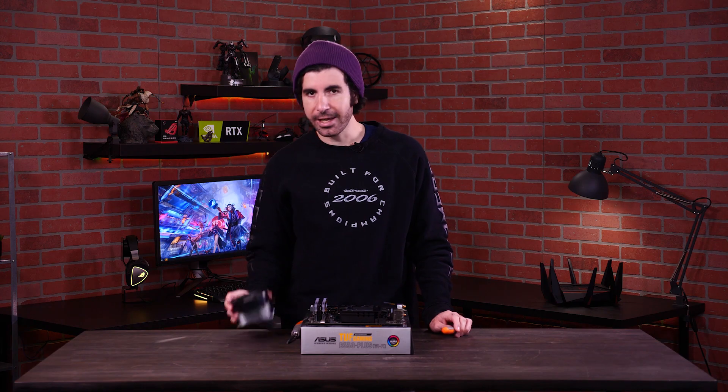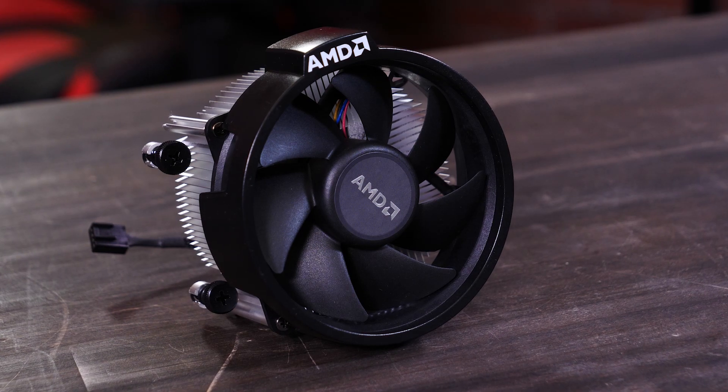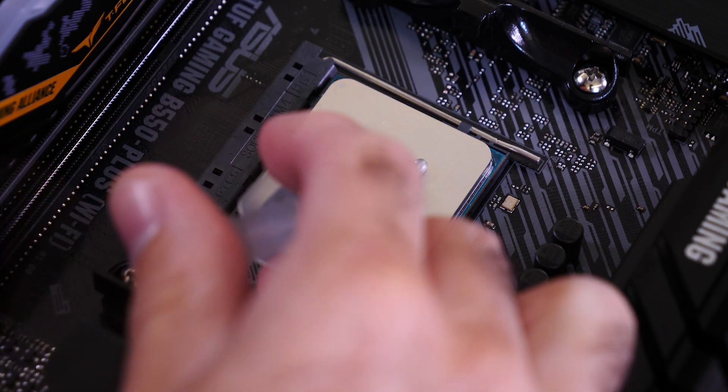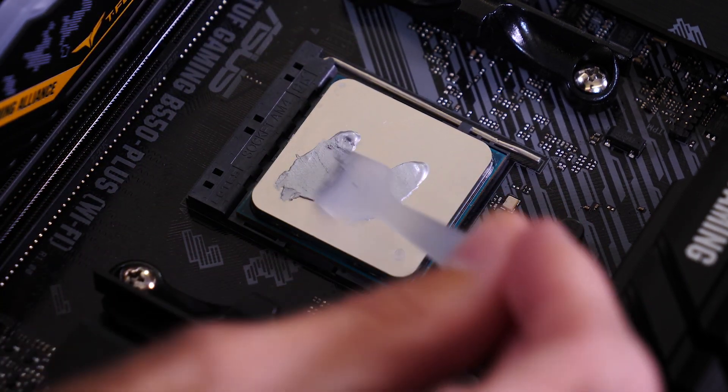I'll be using the stock AMD fan. Your CPU fan should come out of the box with a pre-applied layer of thermal paste. But since I'm reusing this from a previous build, I'll need to apply a new layer myself. To apply the thermal paste, I'll put a few rice-sized globs on the CPU and spread them thinly and evenly across the entire surface.